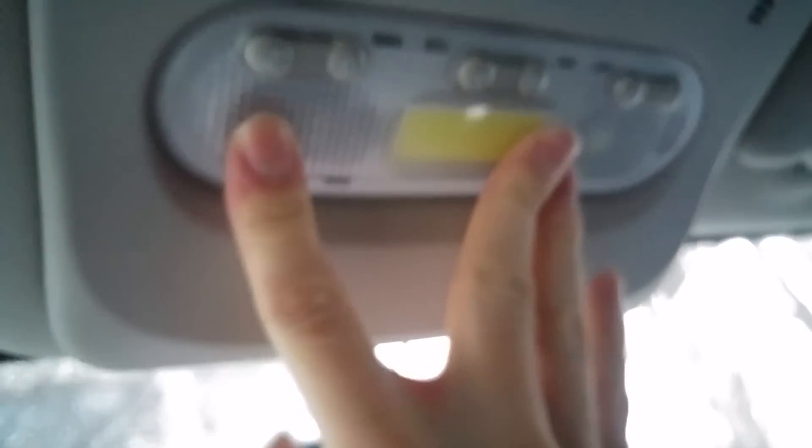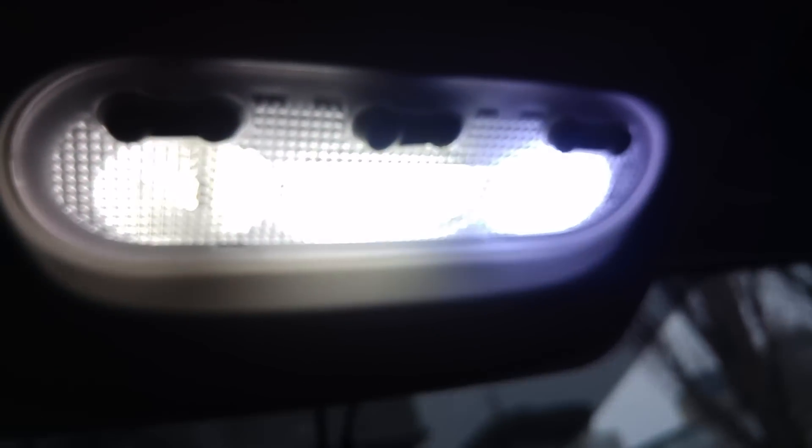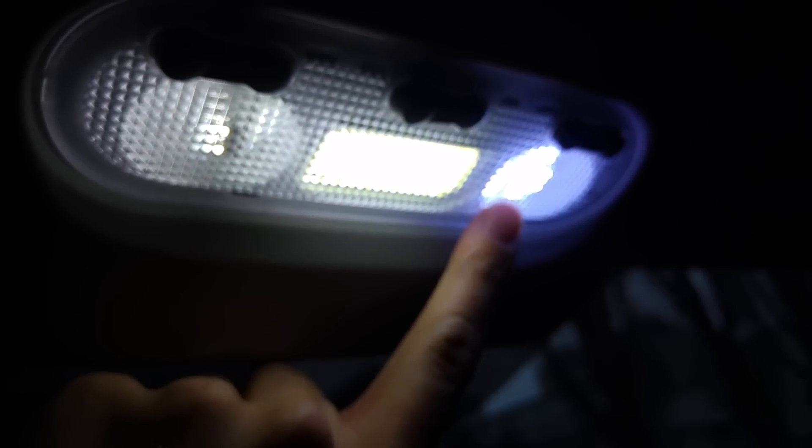It's not that much powerful or shiny as the old one, but the temperature of the light is a little bit warmer. The old one is really too bluish and too powerful — it's blinding my eyes during the night — so I would probably switch all of them to this new one.